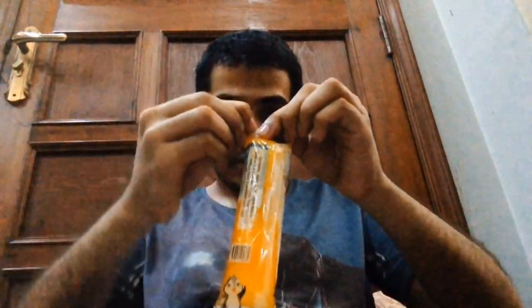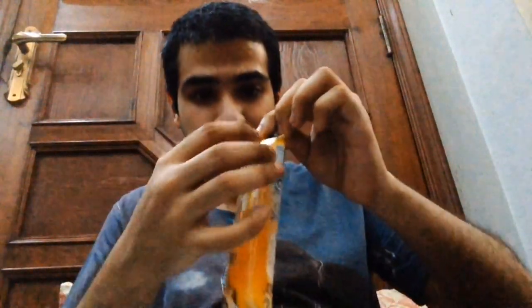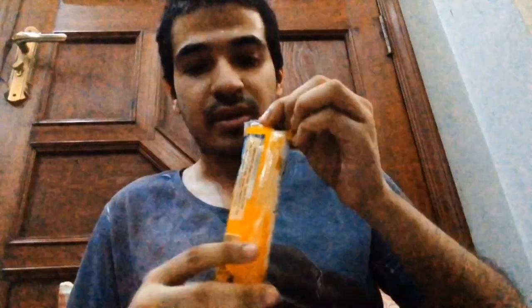This plastic is very hard to open — I need scissors or something like that. I did it, but just a little. As you guys can see, hopefully. Let's try. Bismillahirrahmanirrahim.